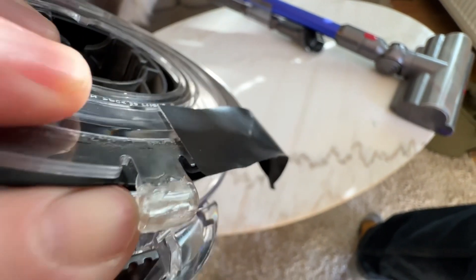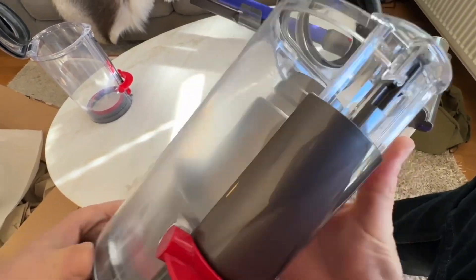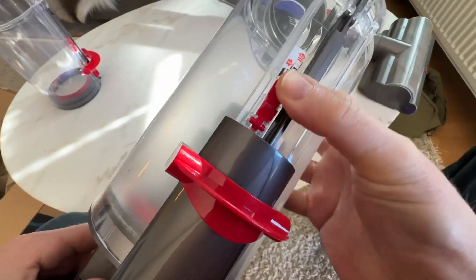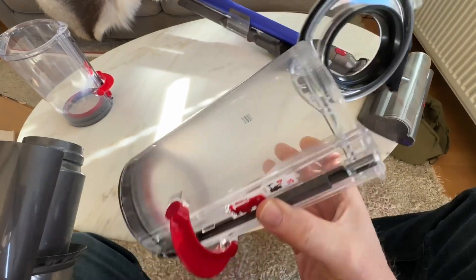You see this on all the different Dysons that you buy. These canisters — you open it here and you have a little red tab that you can push in here. Once you push that in, you can release the entire canister. Of course this one is cleaned now so it's not full of dust, but there you go — this is the weakest part of your entire vacuum cleaner.